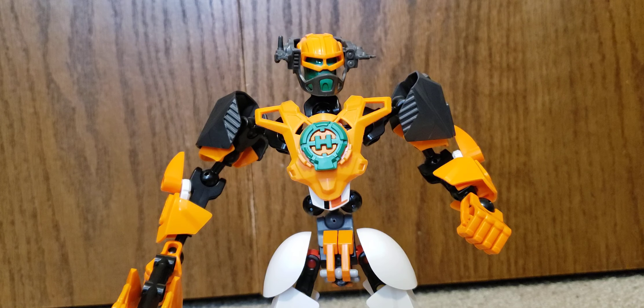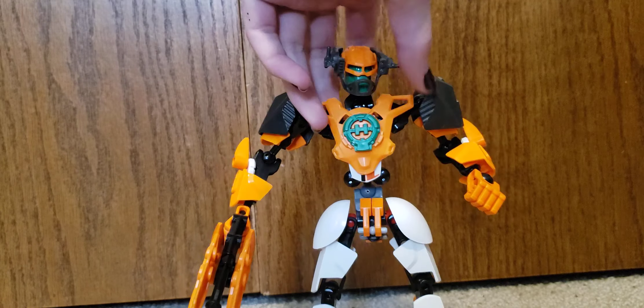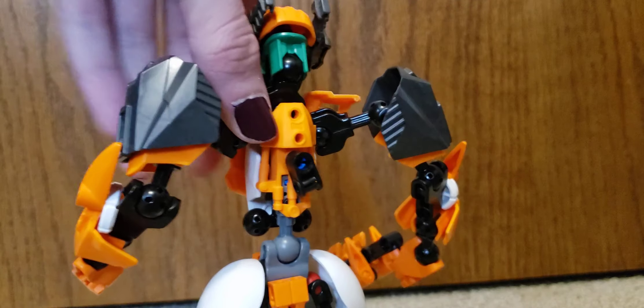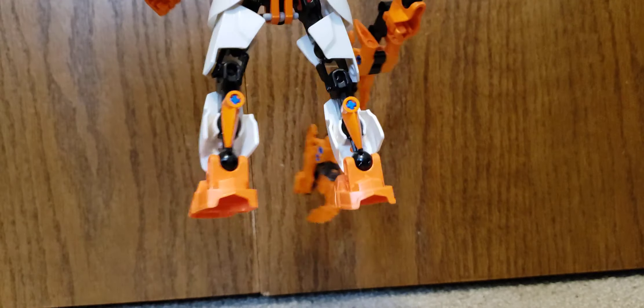So that is about it for Invasion from Below Nex. I'll give you another spin around how he looks now that his weapon is off. The back is fairly clean, even the back of his legs.